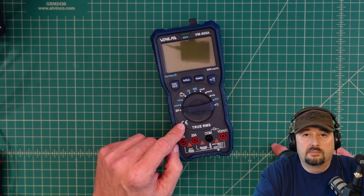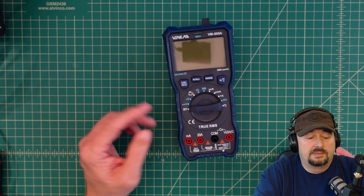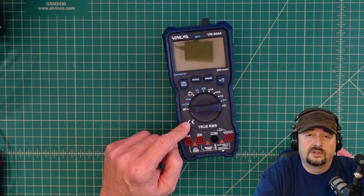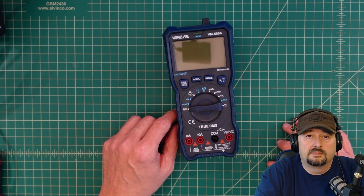One thing I wanted to say before we get started: I was contacted by the fine folks at Venlab and they asked if I would do this review. I said yes because I like doing reviews and I like multimeters. They sent this to me free of charge in exchange for this video review. If you're the type of person who gets triggered by sponsored videos, it's probably best you go watch some cat videos.